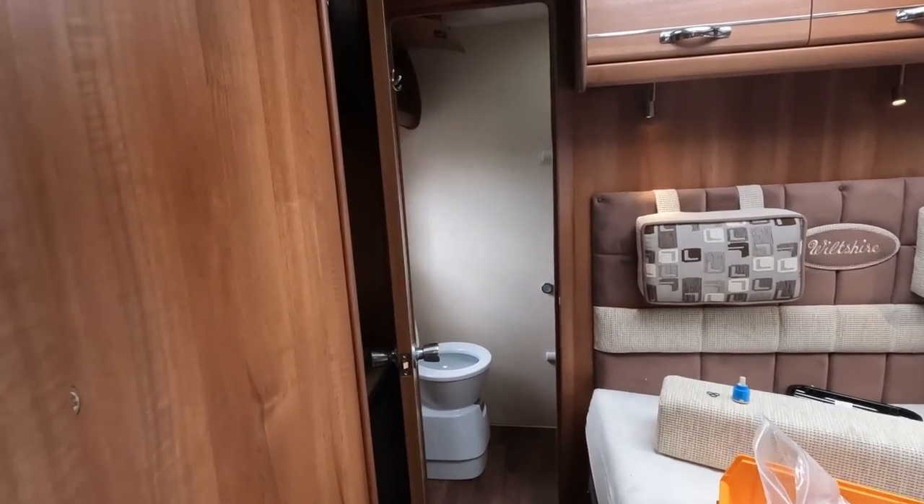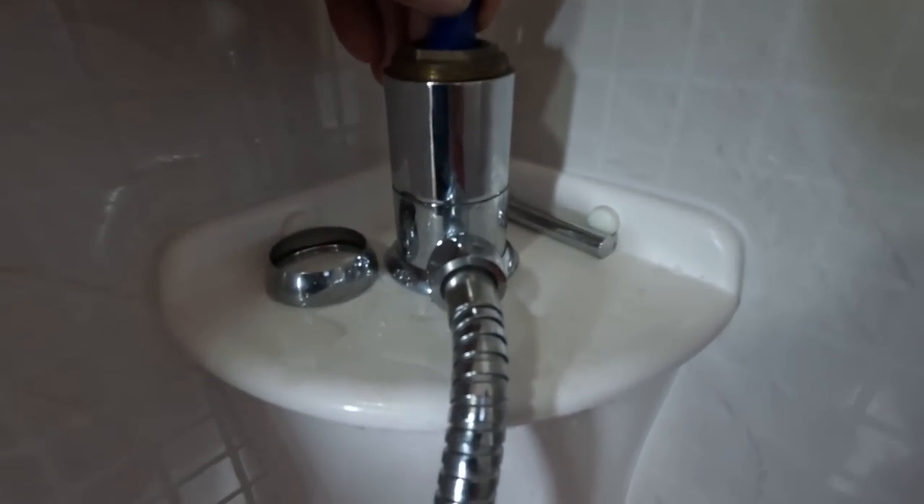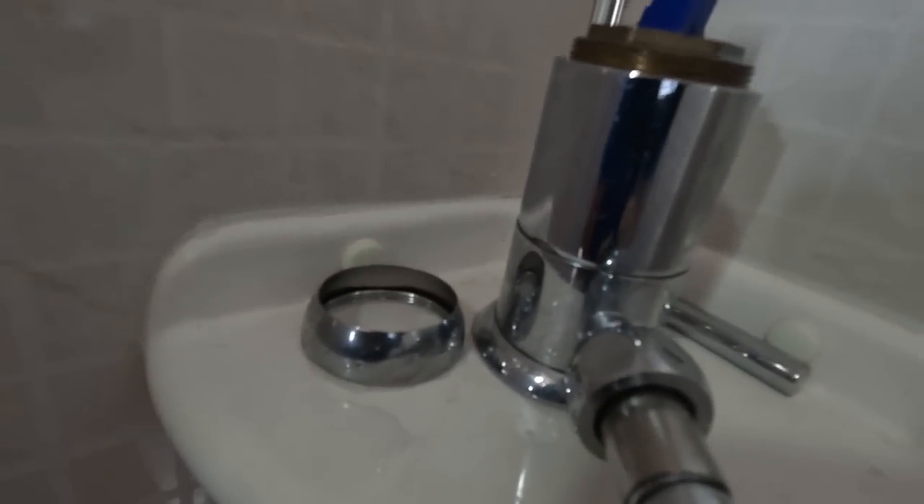If you hear a beep it's because we're low on water. Right, so the pump's stopped. We'll get a piece of cloth and just dry it off. Then what we'll do now is operate the tap without putting that down the wall. You can see we've got the shower running.